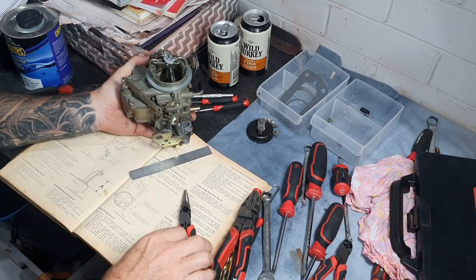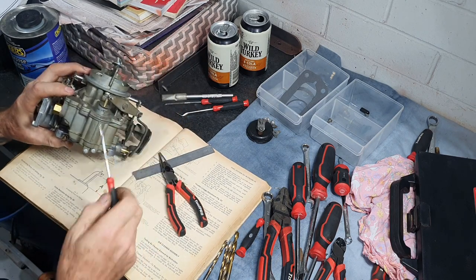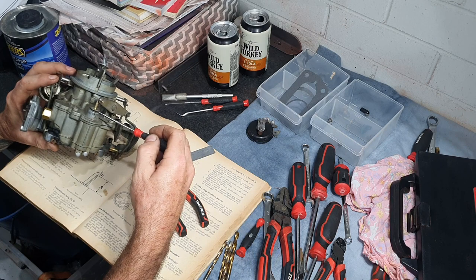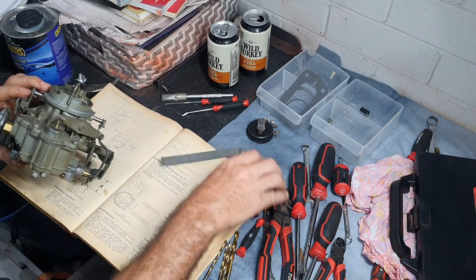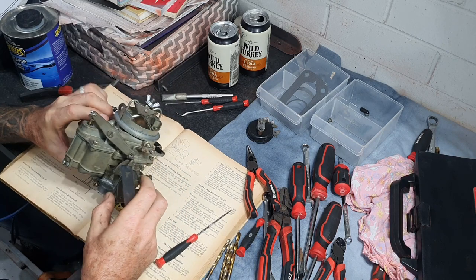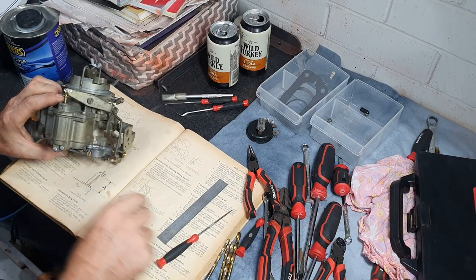Our next step is to check the dimension of the pump rod — from the bottom of that rod to the top of the plate on the body of the carby. The manual says dimension A should be between 0.61 and 0.63 of an inch, which is about 15.5 to 16 millimeters. I've got my ruler here, making sure the butterfly is fully closed, and measuring from the body to the bottom of that pin — it measures at about 17 mil, so I'm going to adjust that spring.